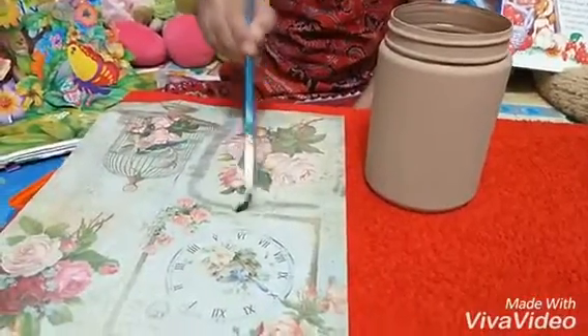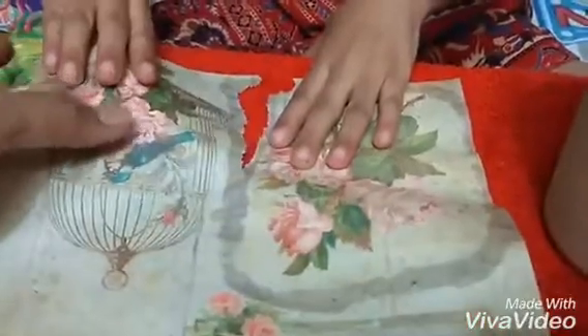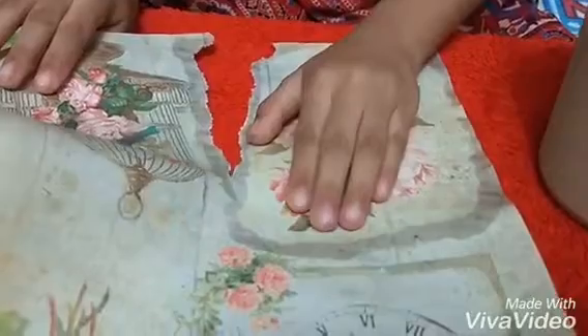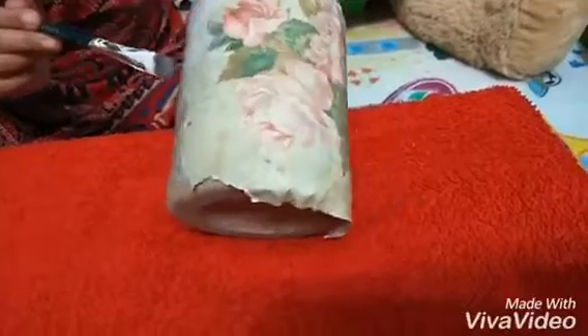Let's do decoupage on the jar. Quickly we will apply decoupage medium. Apply decoupage medium.